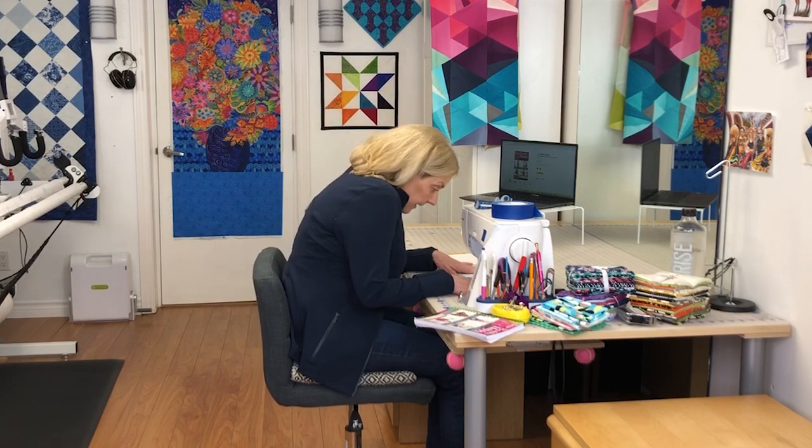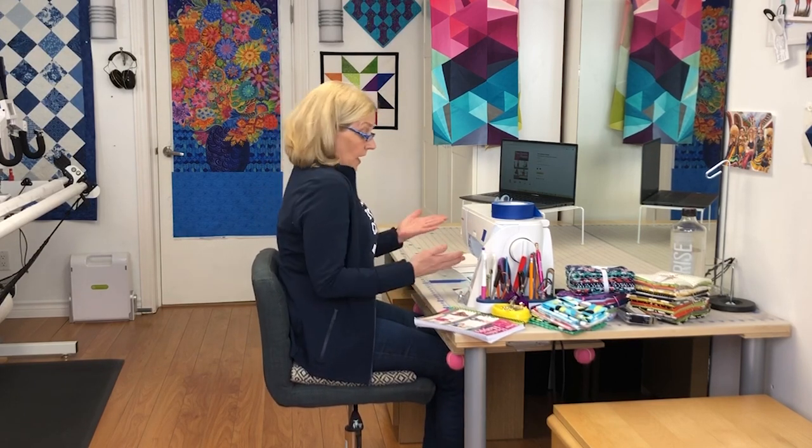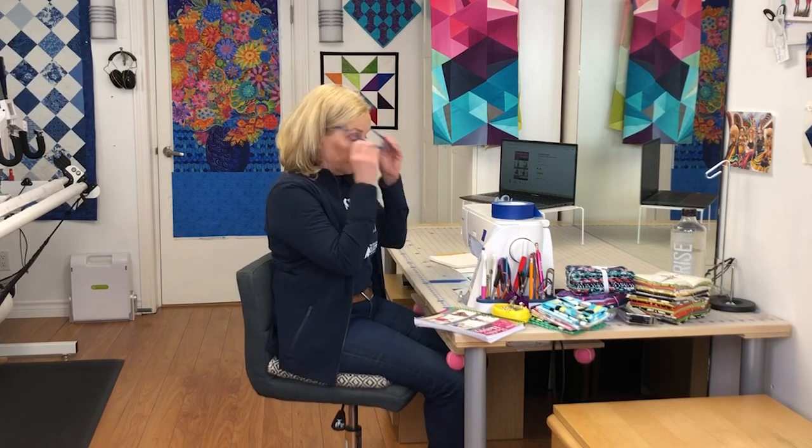We're going to try to avoid leaning in. One thing that can help with that, depending on the age of our eyes, is readers. Readers are the simplest way to bring your work to you rather than you having to come to your work. So if you're sewing and you have to be looking down to see what you're doing, you don't necessarily have to be looking in. Another thing that comes in quite handy too.